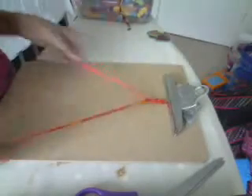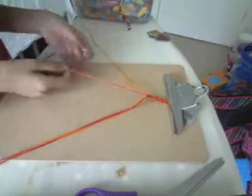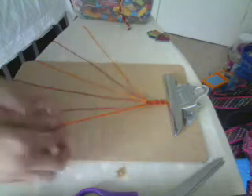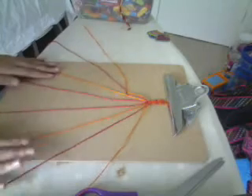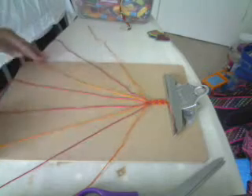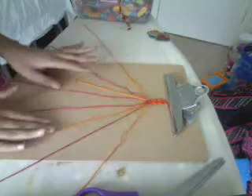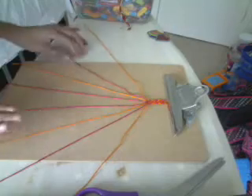Hey guys, today I'm going to show you a heart bracelet. I already put up a heart bracelet, but I didn't like it at all — how I did it and everything. I did make some mistakes in it, so here's the new one. I'm probably going to delete that one, but I don't want to because I already got three views right after I put it on. So maybe I'll just still put it on saying 'new heart bracelet.' Okay, so let's get started.